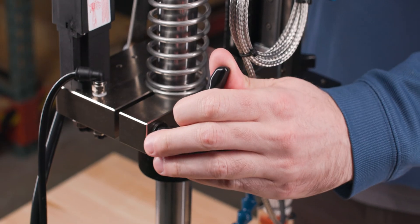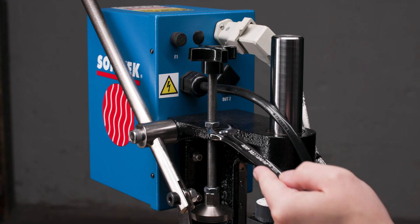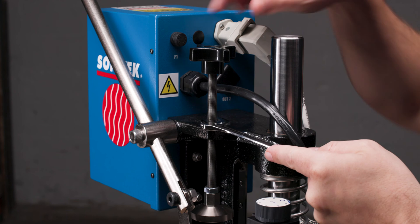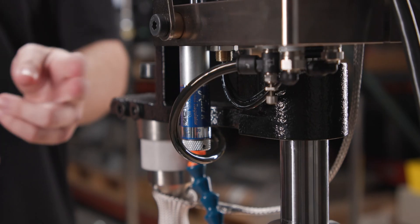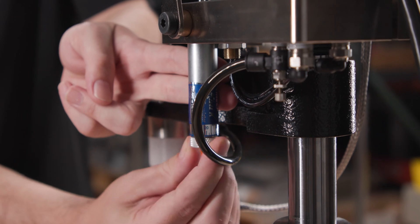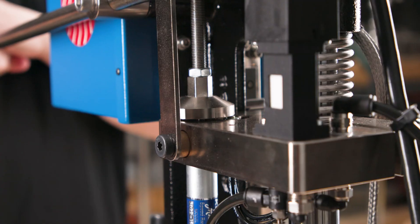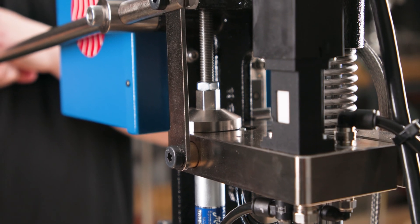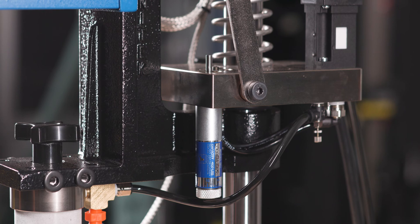The column features an adjustable gross head height offering a three-inch stroke distance. An adjustable locking positive stop ensures the tooling doesn't go beyond the desired z-axis depth. An integrated hydraulic speed control moderates the heated tool's velocity during the thermal process. Engaging the hydraulic speed control just before the heated tooling contacts the material is advised.